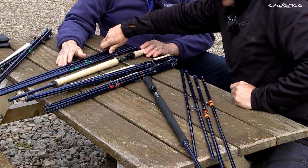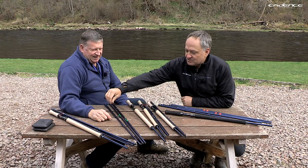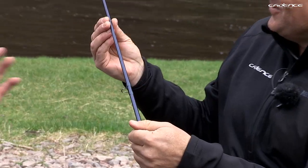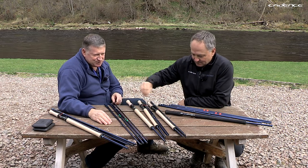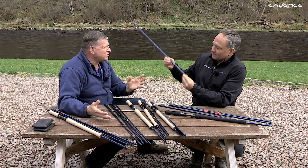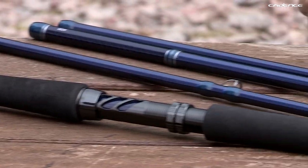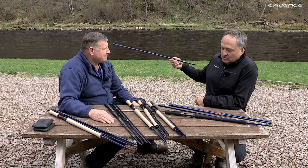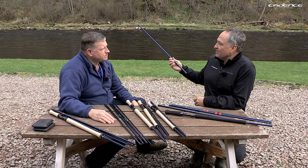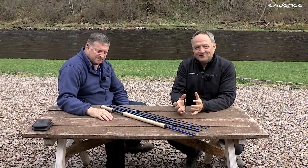One thing to finish on is the color. I've always liked this color since I started dealing with rods — it was just a no-brainer. It always stands out on the salmon river, it's not gaudy, not in your face — it's classic and beautiful. Let's take a look at the rods now in the different lengths and talk about their attributes.